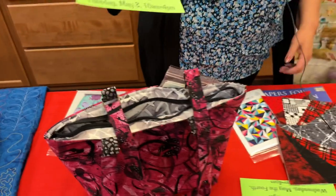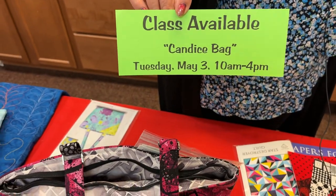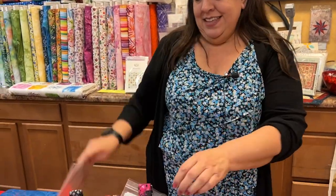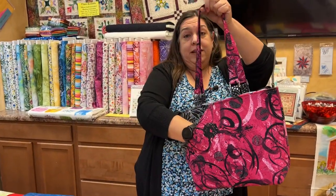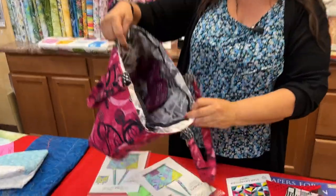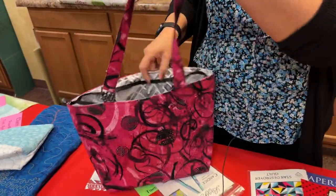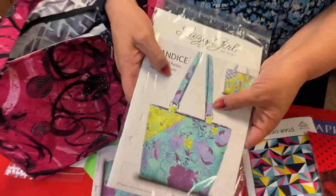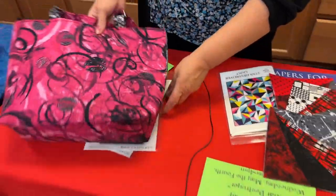We're into May now. Tuesday, May 3rd is the Candace Bag. I've taught this once before and it was popular. The pattern is from Lazy Girl. It's got a nice slip pocket in the front for quick access, a zippered top, pockets inside, and I added silver hardware buckles. We carry all the purse hardware and zippers.